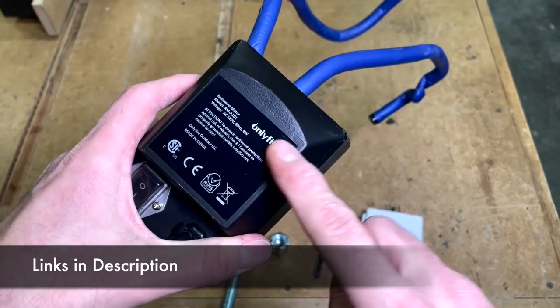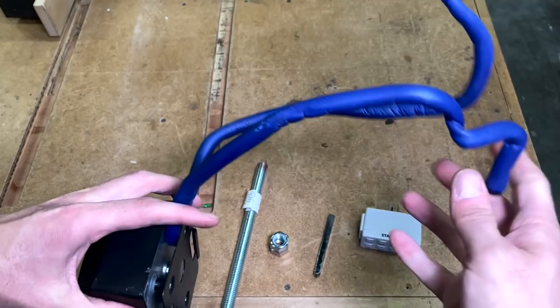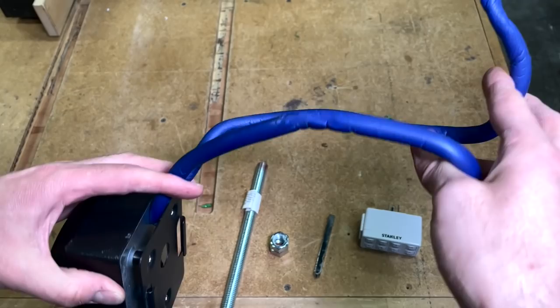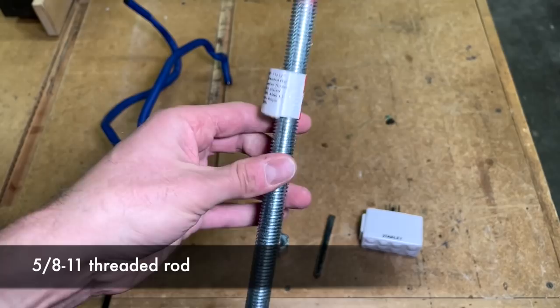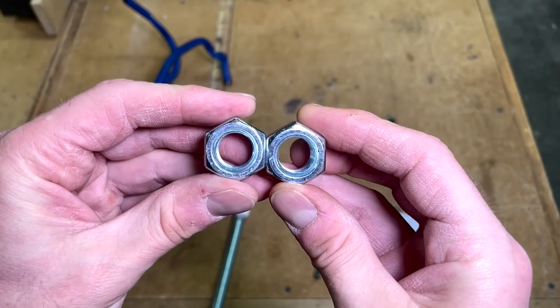The parts list is pretty short — only six pieces to this whole setup. First off, the rotisserie motor. I bought this from Amazon, it was 18 bucks. I also needed 5/8-11 threaded rod. I picked this up on Amazon — it was a 12-inch length, about nine bucks.